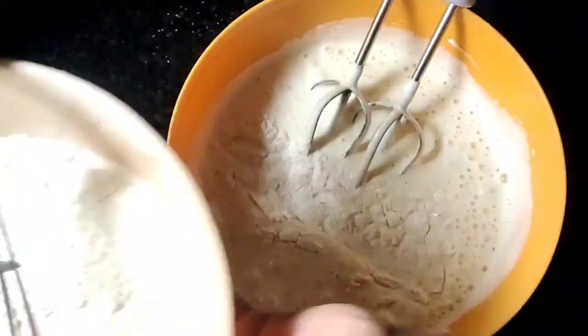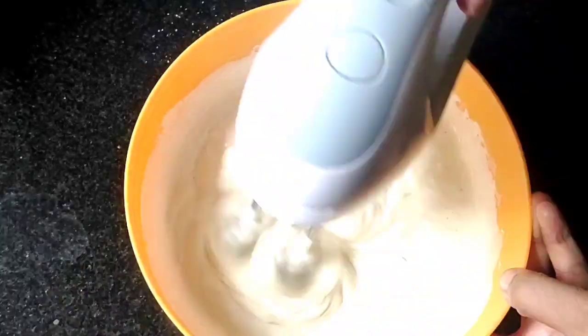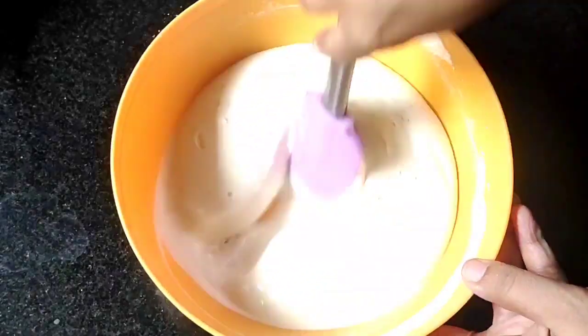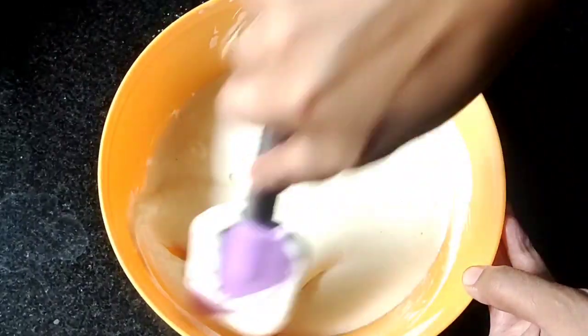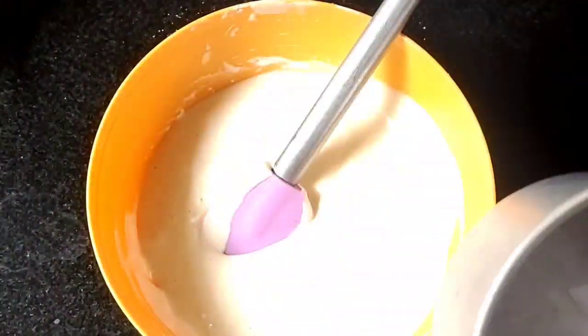Mix everything at low speed, adding the dry ingredients a little at a time. Use a spatula or whisk to fold in the batter. The batter is ready, now we are going to transfer it into a 6-inch pan.